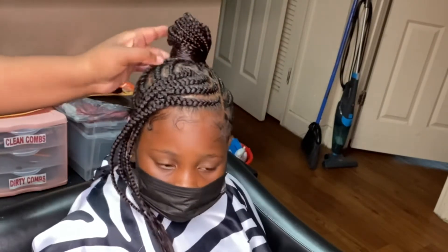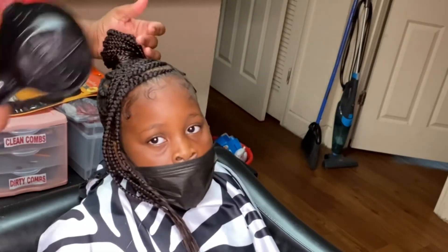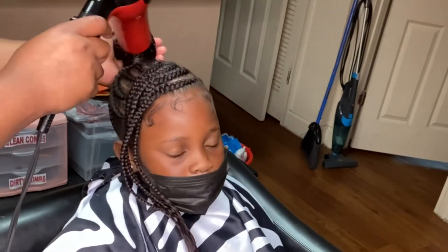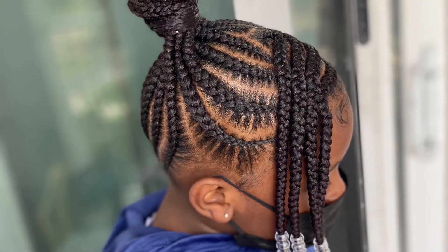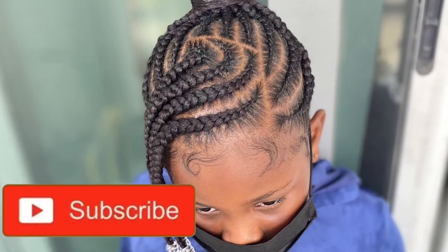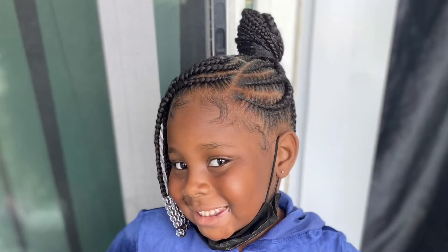I also went in and put in a bobby pin just so that it can be as secure as possible, because you know kids — they get a little rough sometimes. Look at her yawning, she's too sleepy. I did go ahead and put the beads on off camera, as you can see in the picture. If you did enjoy this video, please be sure to like, comment, and subscribe to my channel. Make sure you hit that notification bell so you can be alerted every time I drop a new video. As always, be blessed.